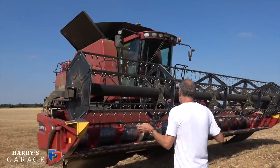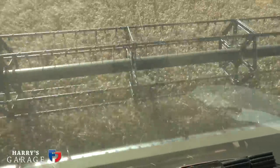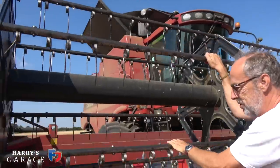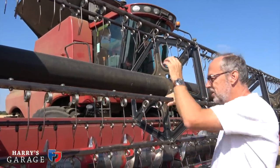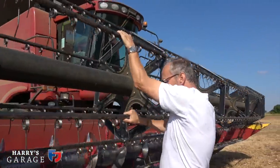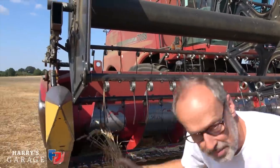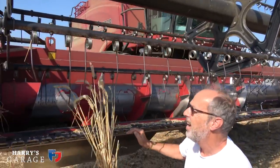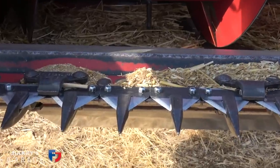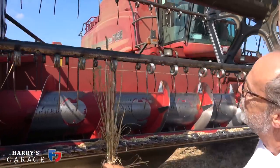So come with me. This reel is always turning when you're going in the crop, and it turns at just about the same speed as you're travelling. Sometimes you dial it to be slightly quicker, because what it's doing is when you approach a wheat plant — there's a wheat plant — it's coming in and it will hit that knife there, and you want to cut it about there.